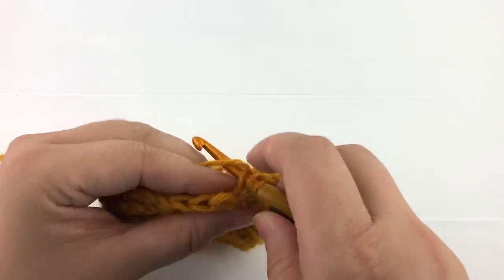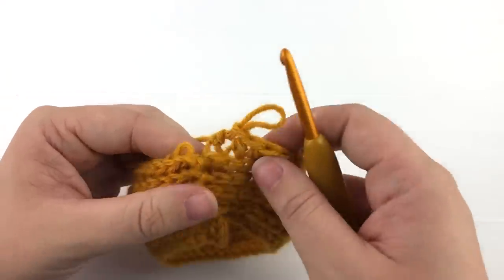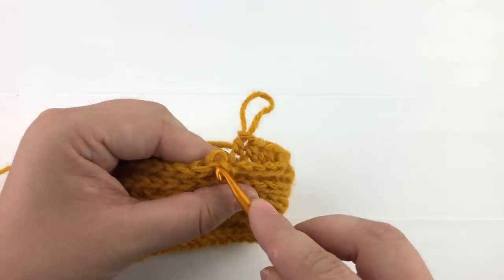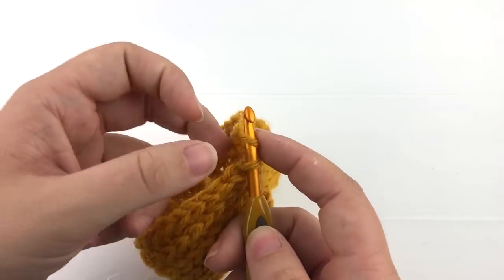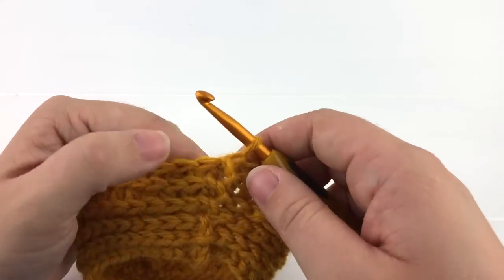We are coming to the end of the row. I will pull on my loop and remove my hook, then insert my hook into the third loop of the first half double crochet of this row and pull up the loop from my last stitch to join the row.